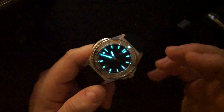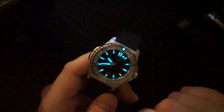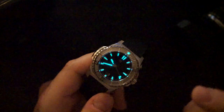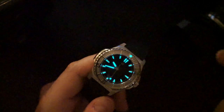Now for the lume shot — pretty good lume on here. This is BGW9 on the indices, hands, and the pip at 12 o'clock on the rotating bezel. It's not going to blow your socks off but it is lasting and looks pretty good — that minty green color from BGW9. You also get a little lollipop on the second hand so you can see it running in the dark, which I really like.